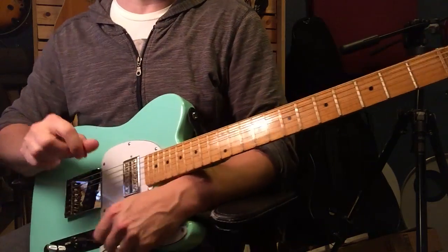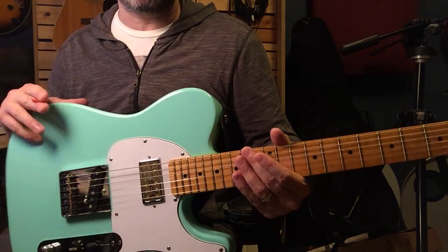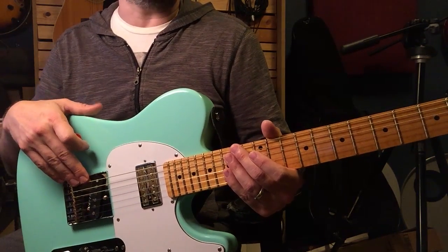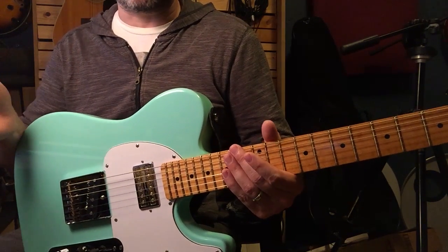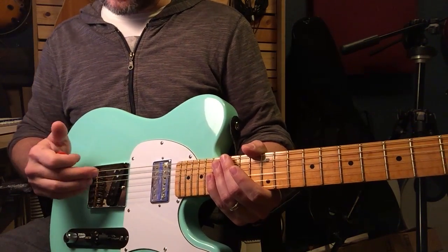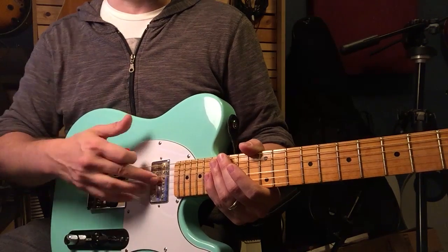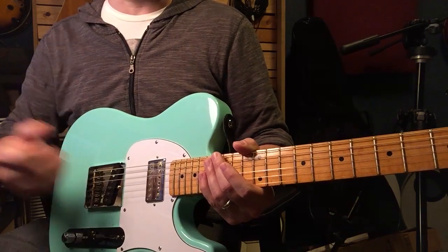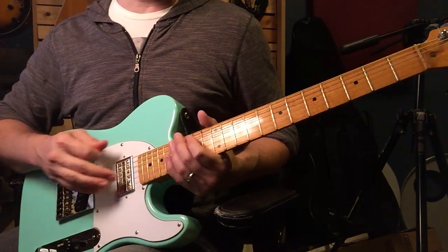As for the bridge pickup: some people have commented it doesn't have the same spank as a traditional Tele bridge pickup. I'd agree with that to some extent — I think it's completely usable, and unless you need exactly that old-school country sound, this might actually do you better depending on your music. I'm comparing it to my '52 reissue, which has the AVRI pickups that I love — kind of my standard for Tele pickups. This bridge pickup has a little more body and is a little hotter, but it doesn't have quite the snap or the high-end extension of the AVRI.